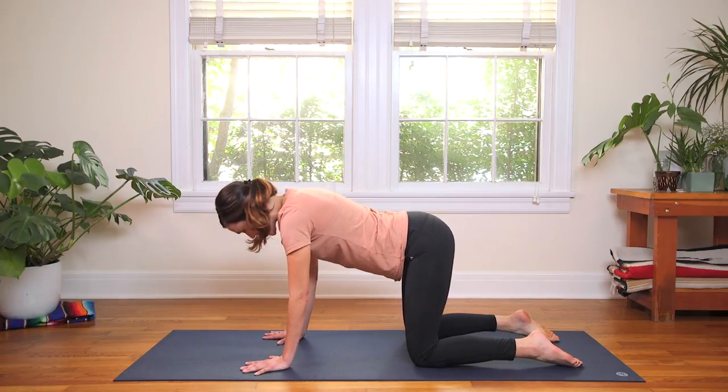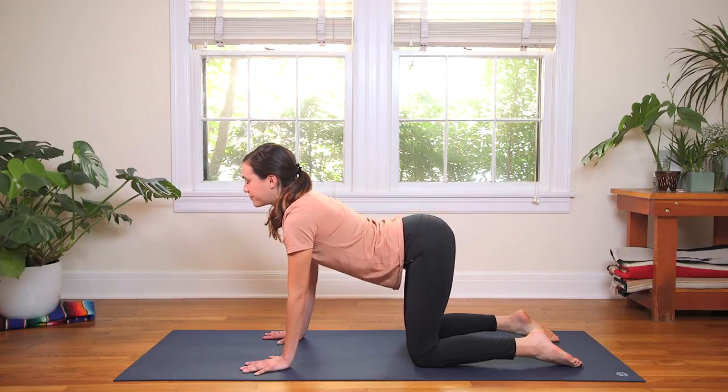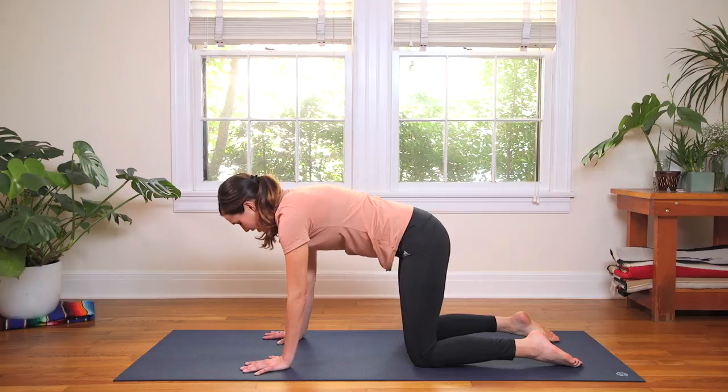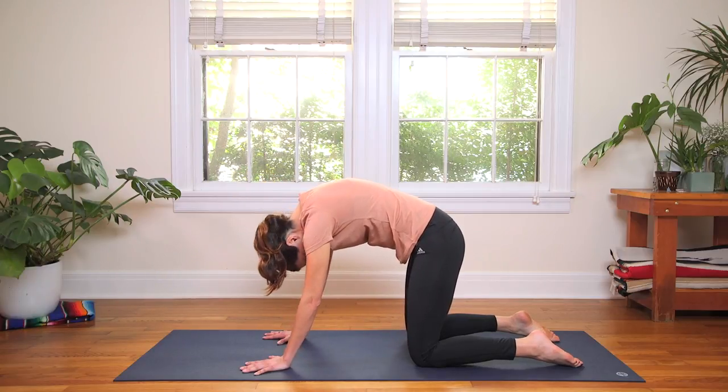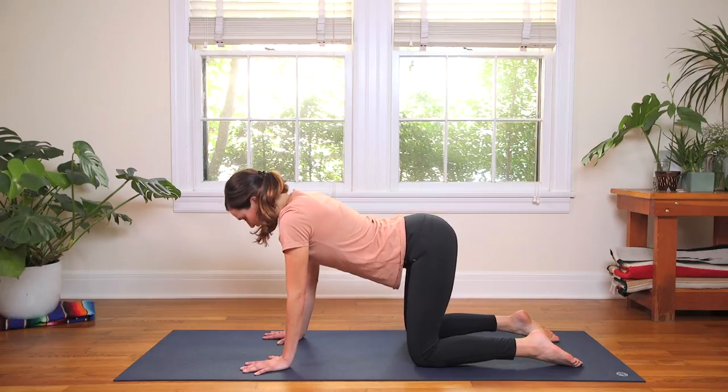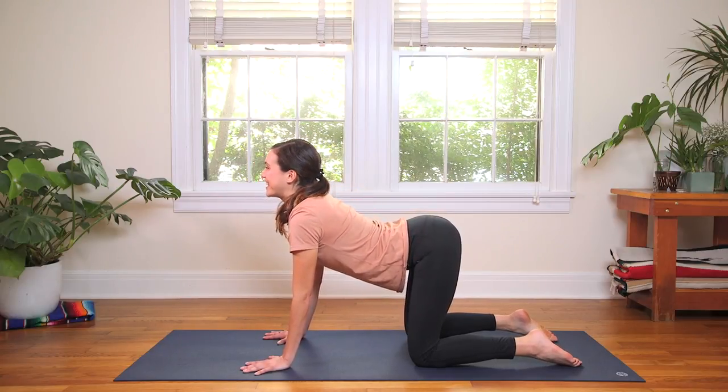Inhale, open your heart. Press into your foundation. Then soft, easy movement as you draw the chin to the chest — don't create any added tension for yourself here. Move with mindfulness and with ease.